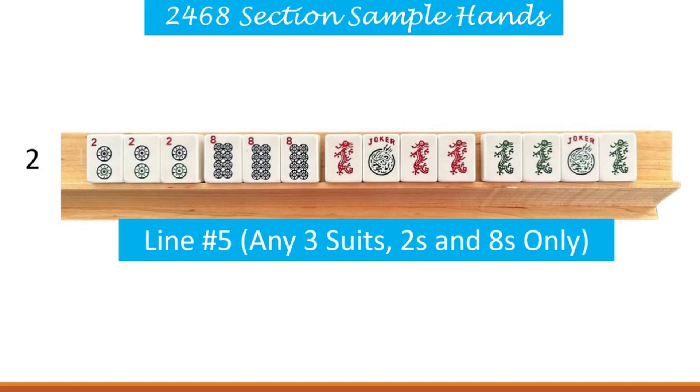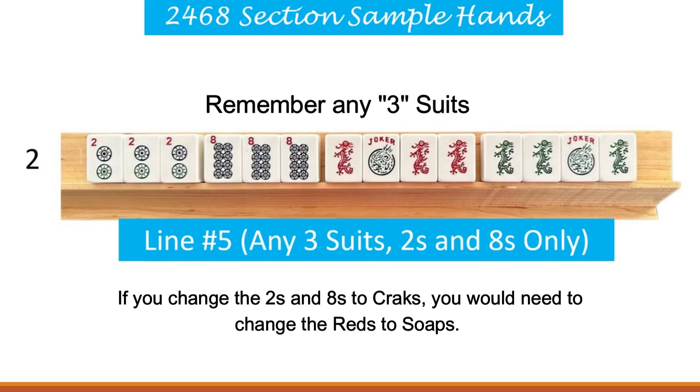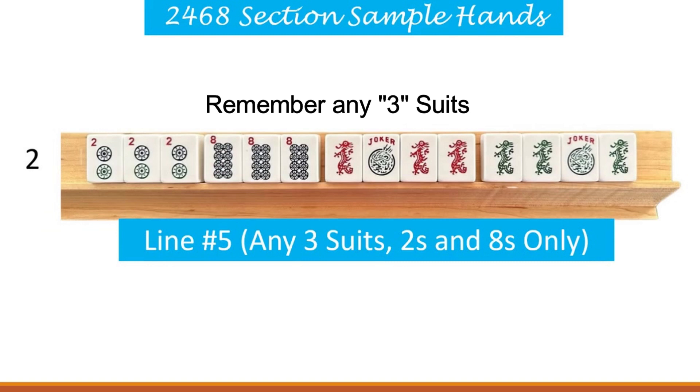Now let's talk about switching this first suit out to another suit. If you were to change the twos and eights to cracks, you would need to use the soaps here. Because if you used cracks for the twos and eights, the red dragon representing the cracks would be the same suit. And because you need to use three suits as shown in parentheses, you would need to change those out. If you used bams for the twos and eights, you would need to change the bams out to the soaps. I promise you this will all come together as the lessons proceed.